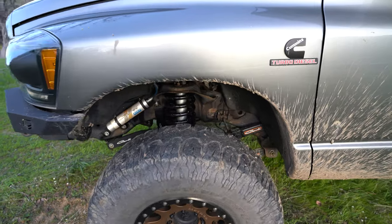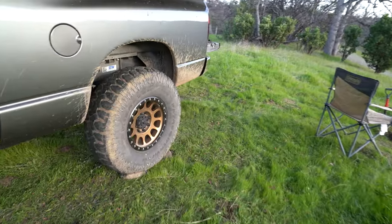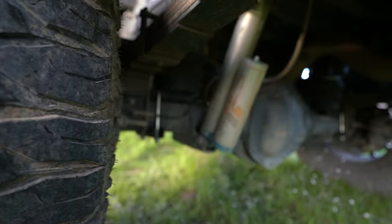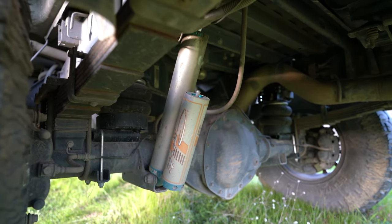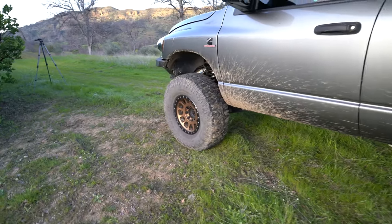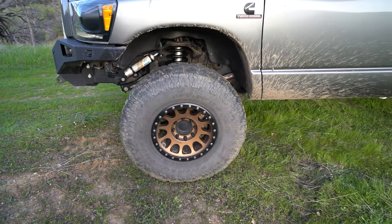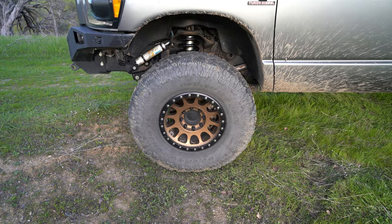The back has an add-a-leaf pack from Carli, which makes it ride a little better back there — it's also progressive. You can see the King 2.5s back there, valved by Carli. For wheels, I believe these are Method 305s — 17 by 8.5 with 4.75-inch backspacing — and I'm running 37x12.5 tires.